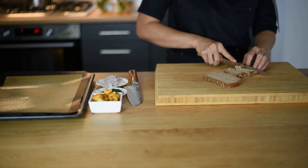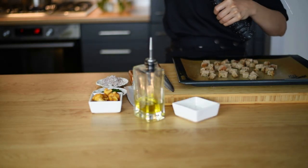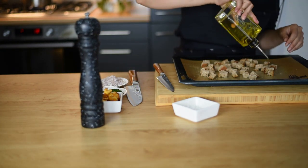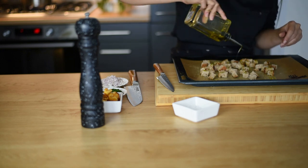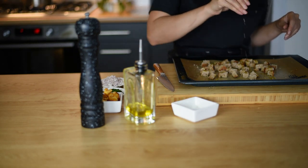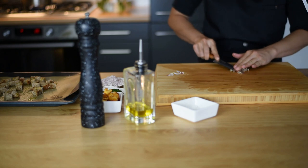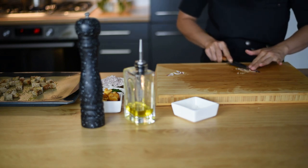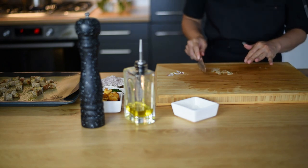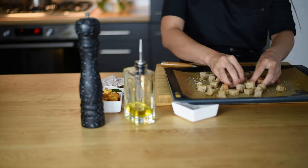For the final touch of our garnish I'm going to make some breadcrumbs. Just cut them in small cubes and season them generously with some black pepper, kosher salt, olive oil, and a small clove of garlic. Bake them in a preheated oven at 200°C for about 6 minutes.